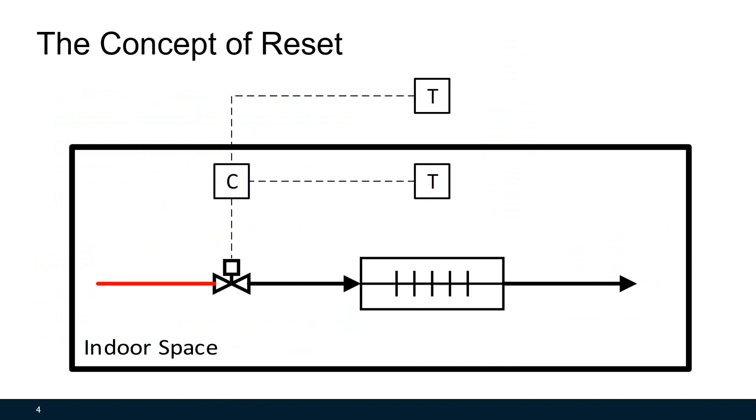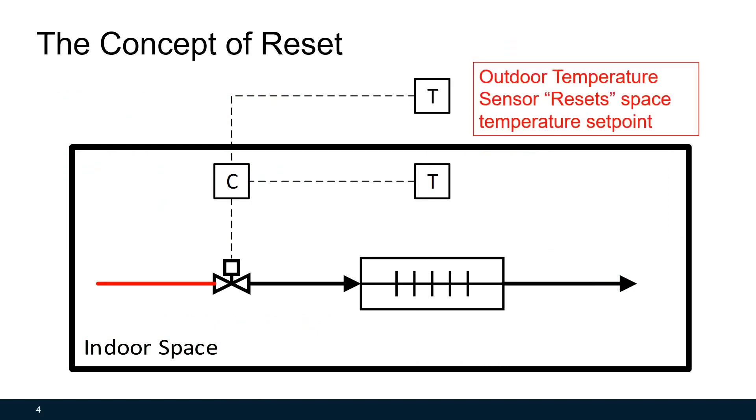Let's first look at the concept of reset. What is a reset? The reset is changing the set point of a control loop based on a factor or indicator that is not part of the control loop. This picture shows that an outdoor air temperature sensor could be used as the indicator to reset the space temperature set point, compared to a fixed temperature set point of 76 or 75 degrees all year round. In hot summer, you can change the temperature higher to about 78 or 79 degrees, and in cold winter, lower to about 70 or 72. People may feel more comfortable, and the HVAC system will run shorter time. Therefore, this reset can save you some energy.